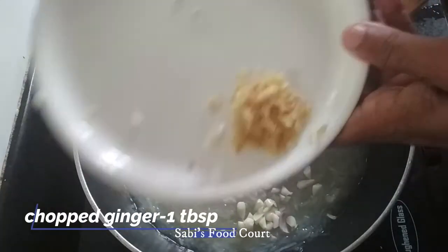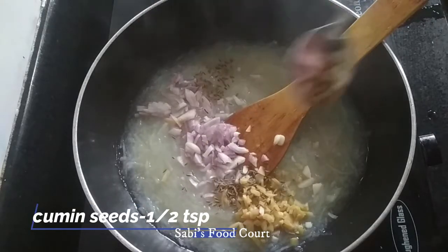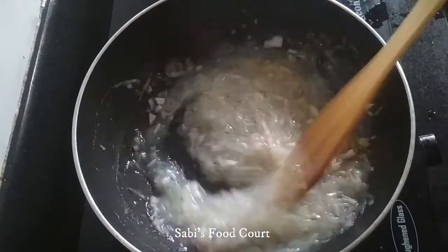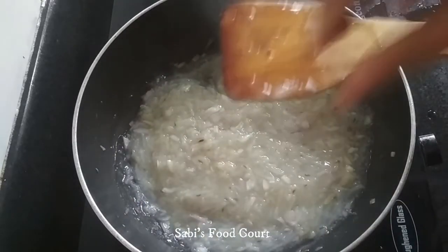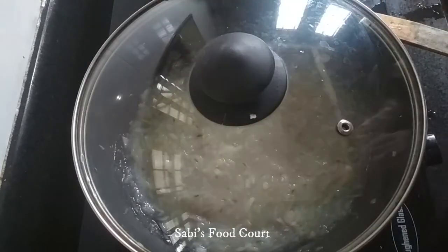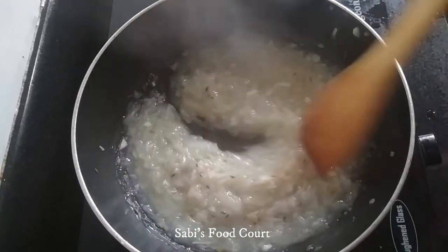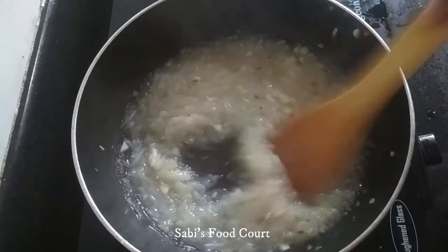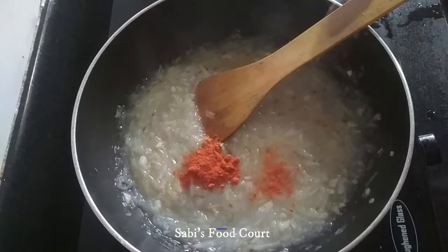Add 1 tbsp of salt. Add 1 tsp of salt. Use 2 tbsp of salt. You can add a paste. Mix it in — 1 and a half tsp.